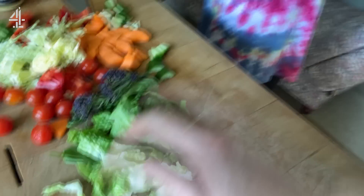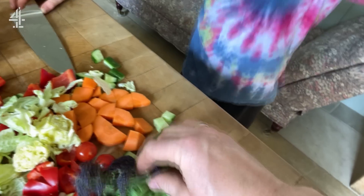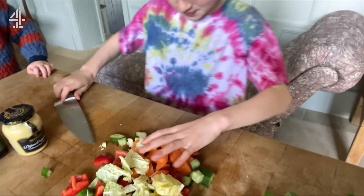We've got the more predictable salad leaves here, you know anything you've got. I've got a bit of watercress, a bit of gem, romaine, but also you can get things like broccoli in there as well.